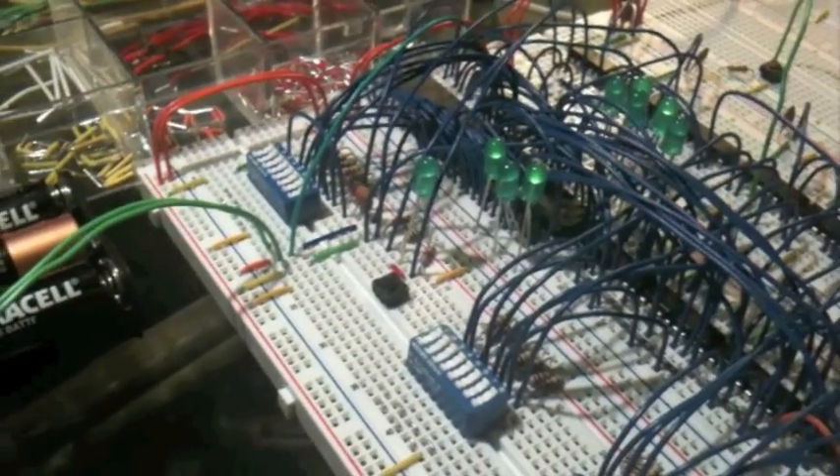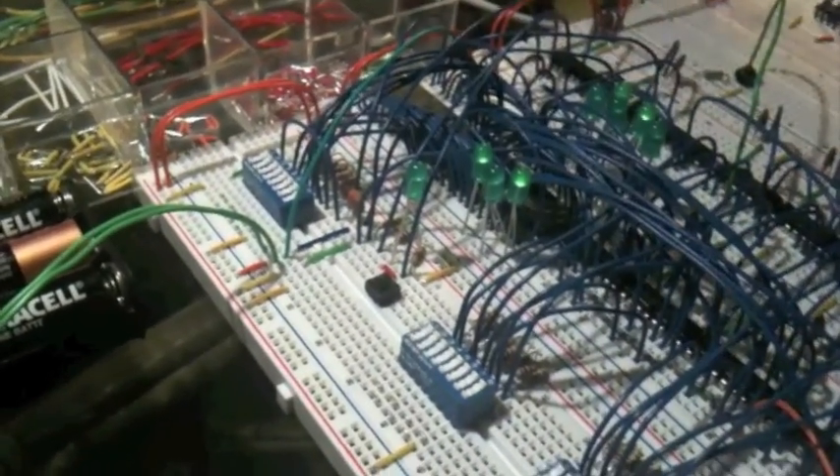And so that is the magical presentation of the main memory. Thank you for watching.